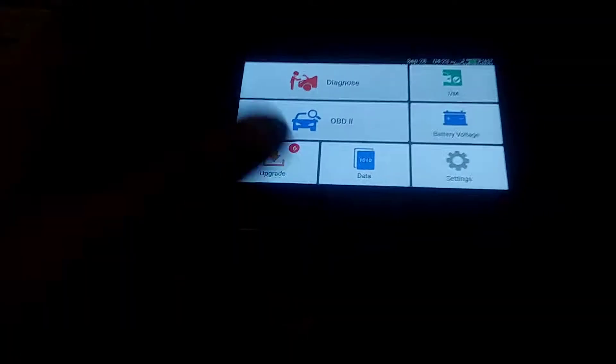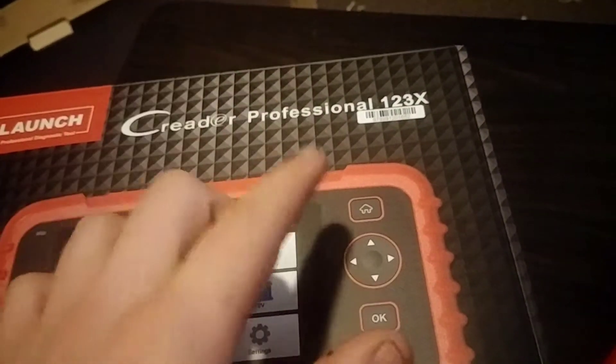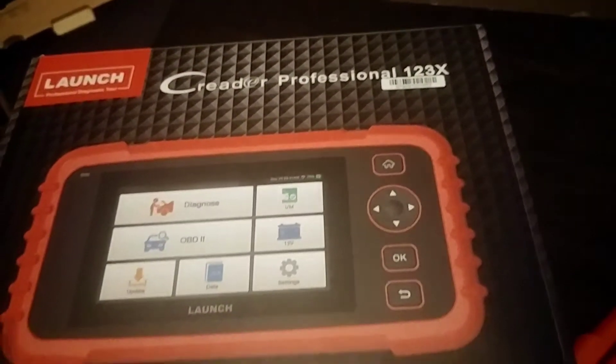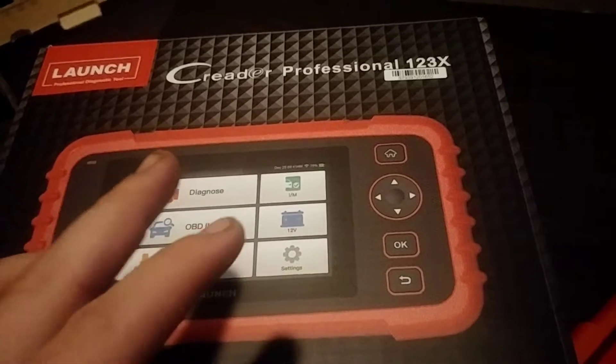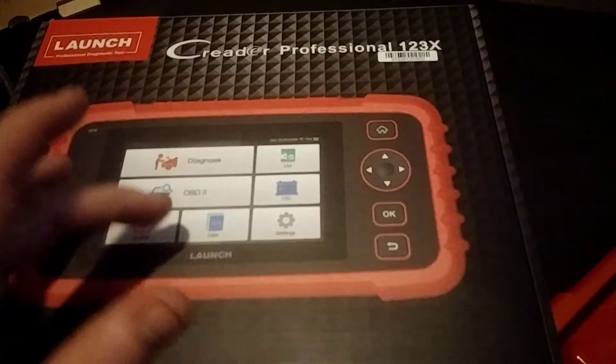Alright guys, this is a quick little overview of how to not exactly hack the Launch CReader 123X. This probably applies for the 129X2 and probably the E as well, as long as it's running Android with the 5-inch display.